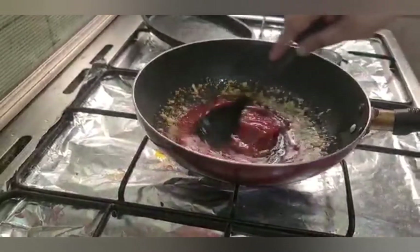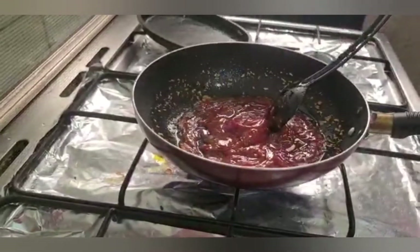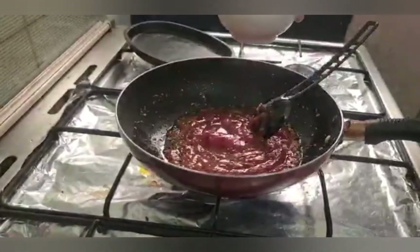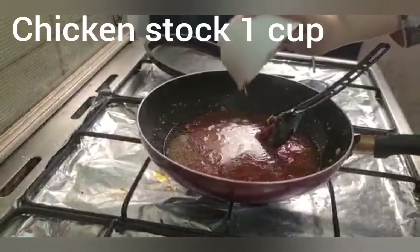We will fry the garlic for 1 to 2 minutes. Then we will add ketchup — half cup. Add the ketchup and fry it. Then we will add chili paste — 2 tablespoons. Then we will add chicken stock — 1 cup.